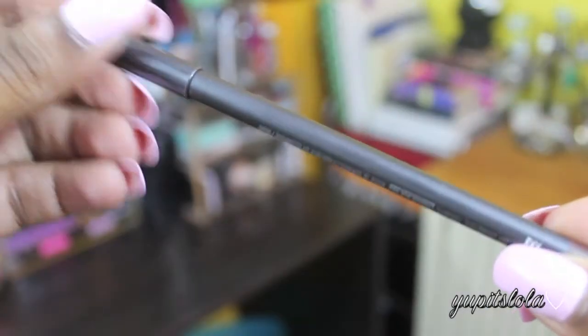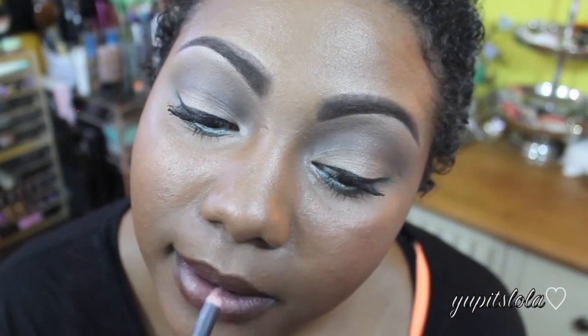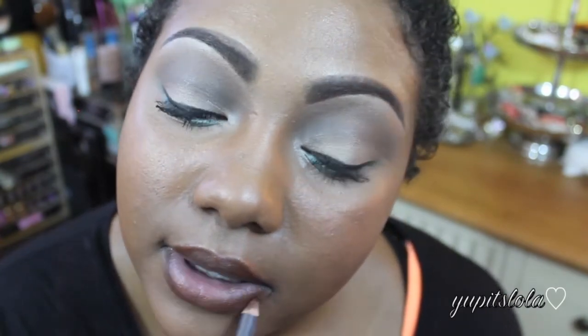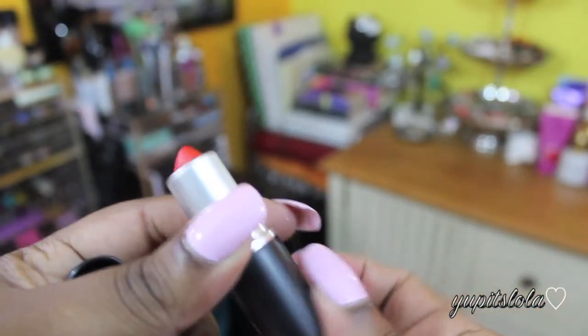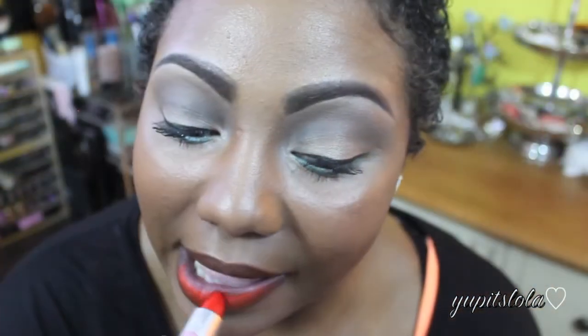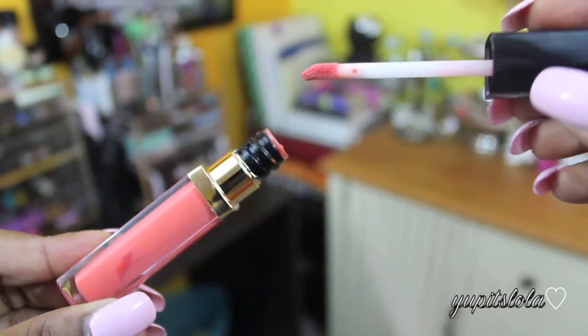Now it is time for lips. I'm first going to take MAC's Lip Liner in Chestnut and just line my lips. Next, I'm going to take MAC's Lady Danger, which is this beautiful burnt orange color, and just fill in my lips. Finally, I'm going to take Revlon's Coral Crush and apply that right on top, just to give it some gloss.